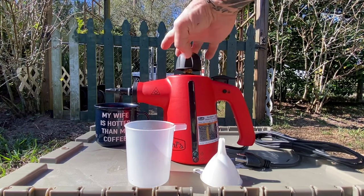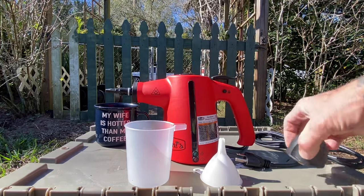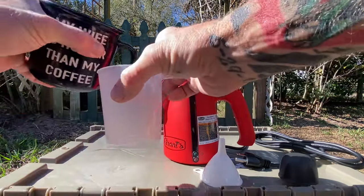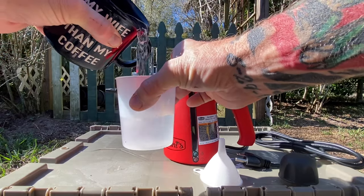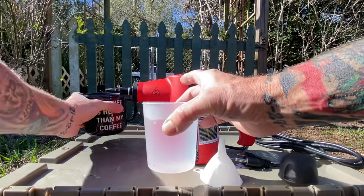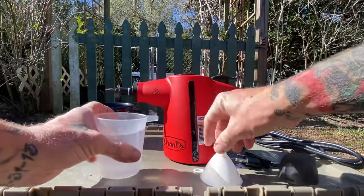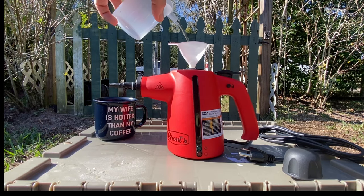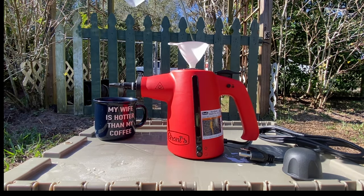First things first, we got to get this thing some power and fill it up with water. The handy little fill cup comes with a line to your max fill spot, so you just put your water in there, fill it up, then take your little funnel, stick it in the top of your unit, and pour your high quality H2O into your steamer. It helps get all the water in there nice and easy with no spillage.